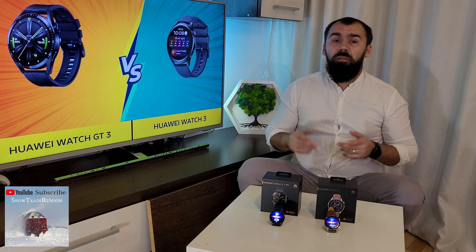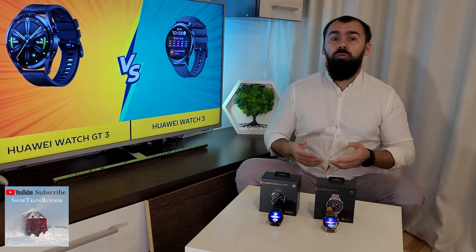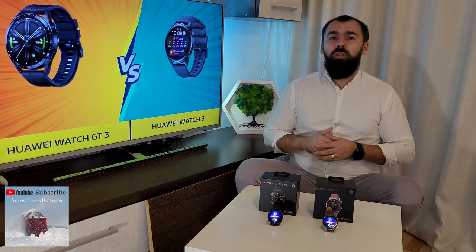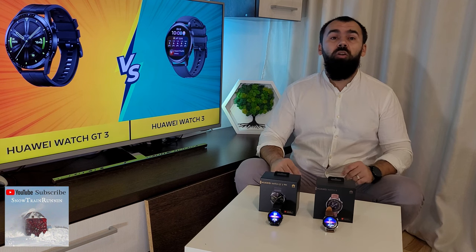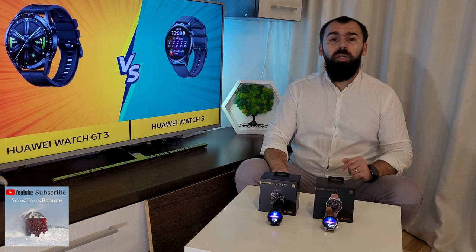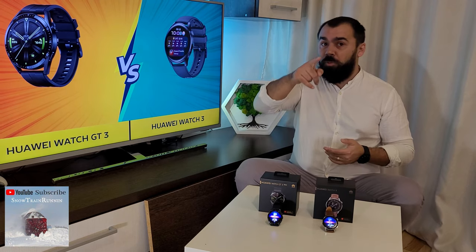However, there is only 32MB of RAM and 4GB of storage, so less than the Watch 3 or 3 Pro. It also has a speaker and microphone for taking calls on the watch and a built-in voice assistant. It offers almost identical sports and health features as the Watch 3, except for fall detection. It also has NFC, Bluetooth, GPS, a barometer, a compass and a gyroscope. The typical usage battery life is around 14 days for the 46mm version and 7 days on the 42mm version. Both the GT3 and Watch 3 Pro support wireless charging.